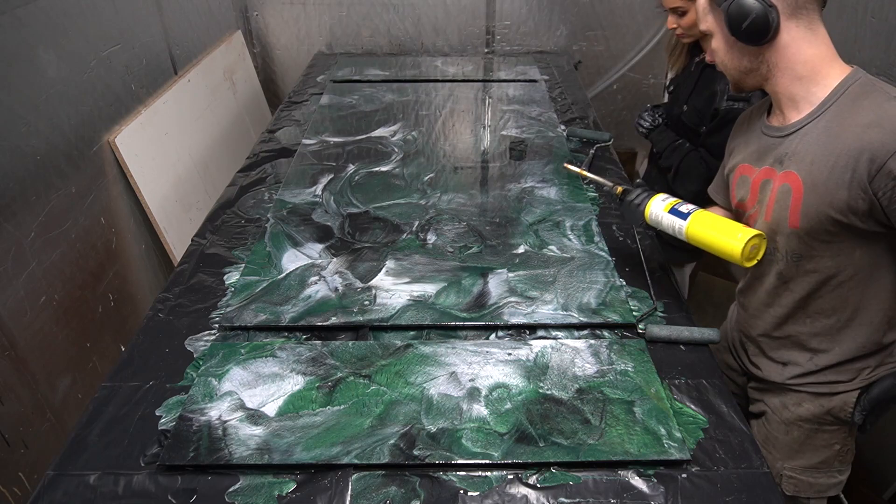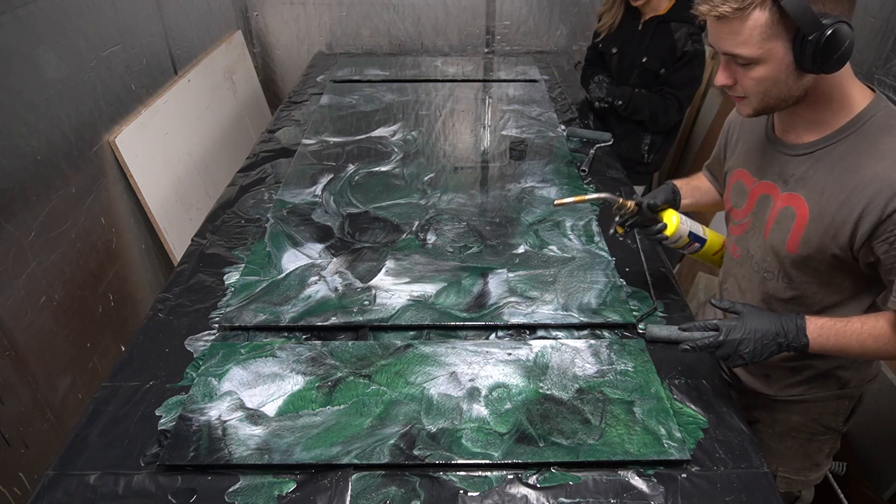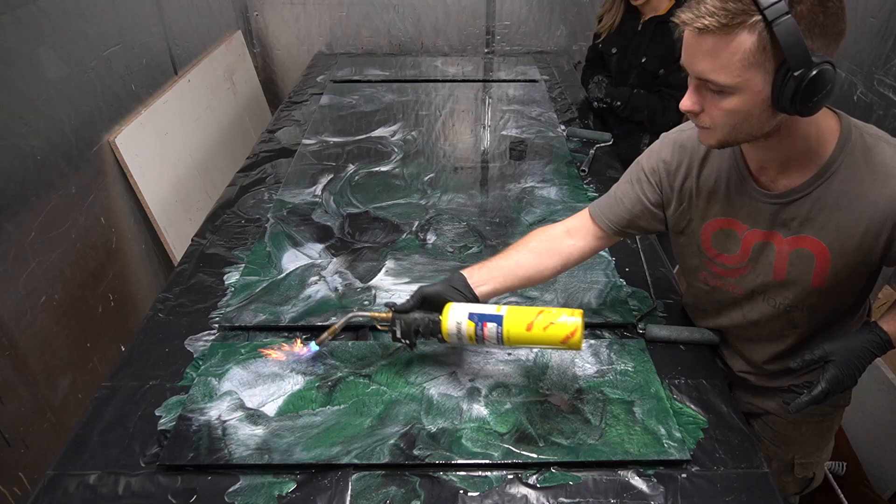A lot of people use a heat gun to get rid of bubbles — I'm gonna be using a torch. You gotta make sure to get all the bubbles but not hold it in the same place for too long, especially with colors like white, because if you heat it up too hot it's gonna turn yellow.